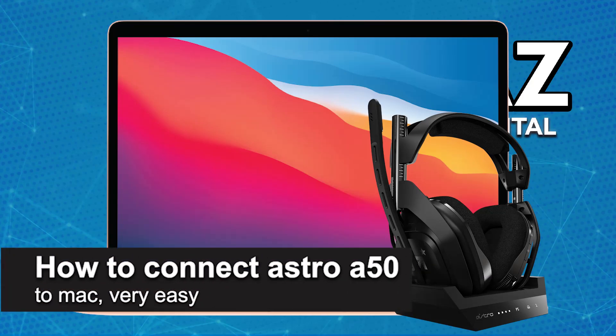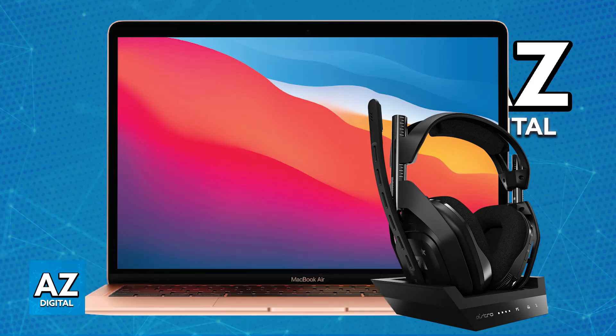In this video I'm going to teach you how to connect the Astro A50 to Mac. It's a very easy process so make sure to follow along. Connecting your Astro A50 headset to your Mac is simple — you just have to set up the base station and connect it with the provided cables.